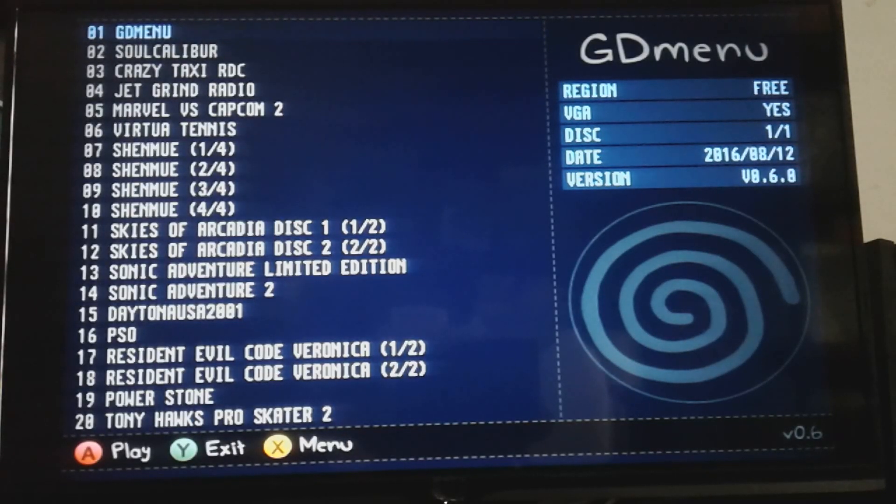This is the menu. You've got Soul Calibur, Crazy Taxi, Jet Grind Radio — some have artwork, some don't. Marvel vs. Capcom 2, Virtua Tennis, Shenmue, Skies of Arcadia, Sonic Adventure Limited Edition — which is very interesting, I wonder if it plays the same as the regular edition — Sonic Adventure 2, Daytona USA.